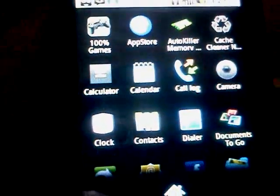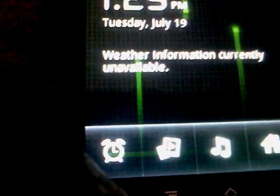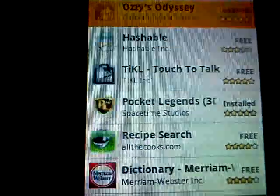Applications. Clock — pretty straightforward. Music. Home. The market — just like any Android phone.